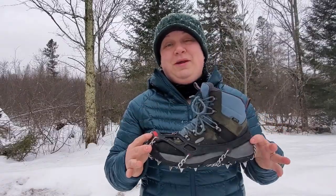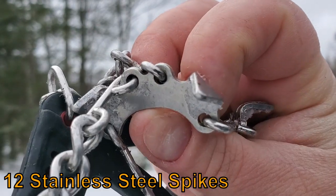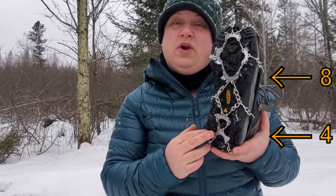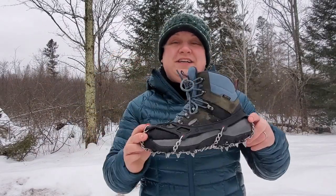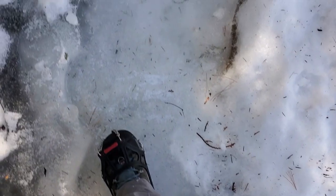The Cthulhu Microspikes feature 12 individual stainless steel spikes — eight at the forefoot and four at the heel. The placement of these spikes is critical because they're designed to support that natural heel to toe gait pattern to give you the ultimate traction.